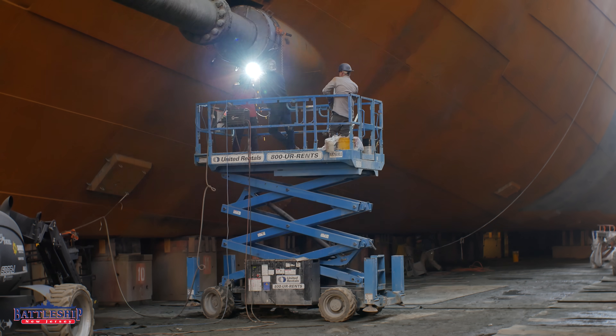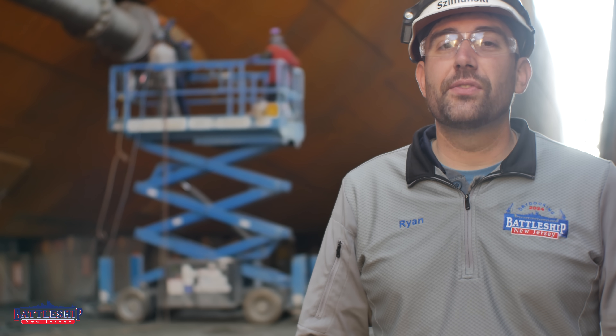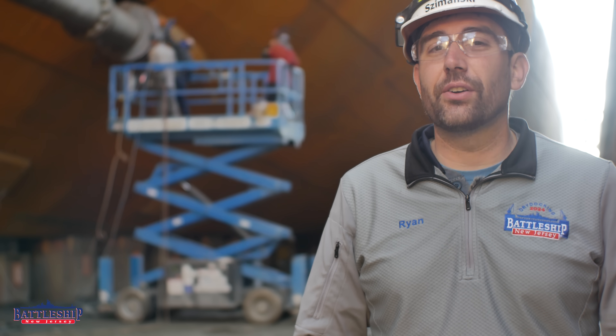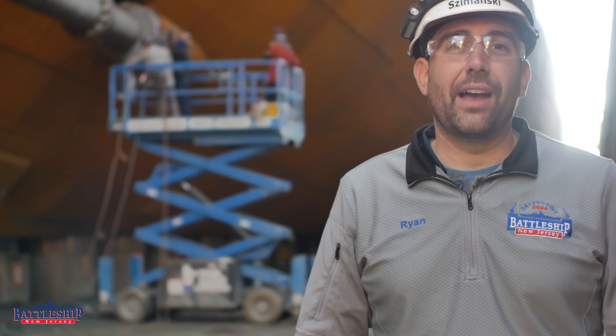So we're copying something that had been done on several destroyer museums over the years, including Joseph P. Kennedy — probably the first museum ship to receive this — and something we were able to inspect for ourselves on Slater a couple of years ago when we visited her in dry dock. It's something that they call boxing the shafts, and it's essentially a round welded collar that goes on the propeller shaft.